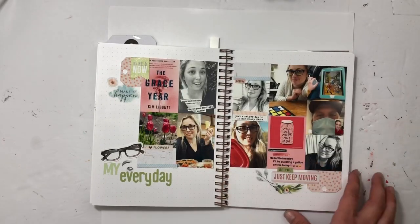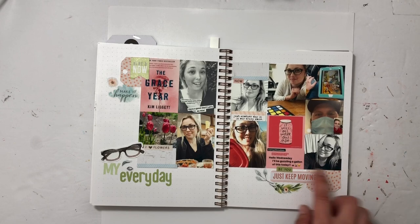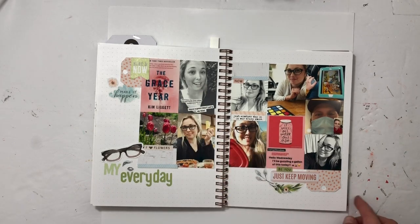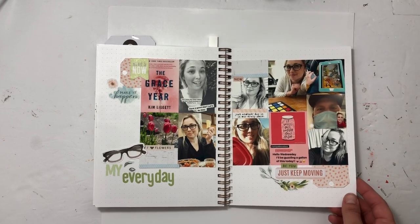This little story is April everyday. I used Coco Daisy and several photos from my Instagram to make a collage. Really fun, and I really like how it came out.